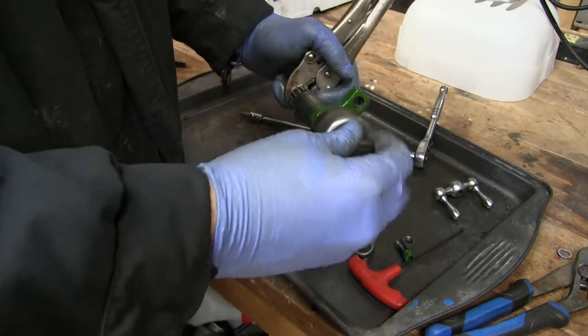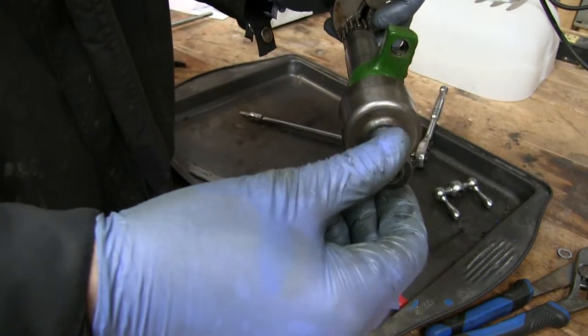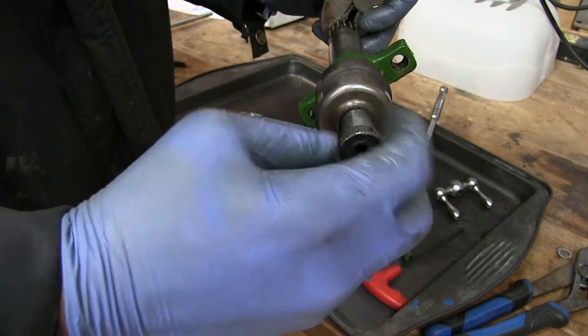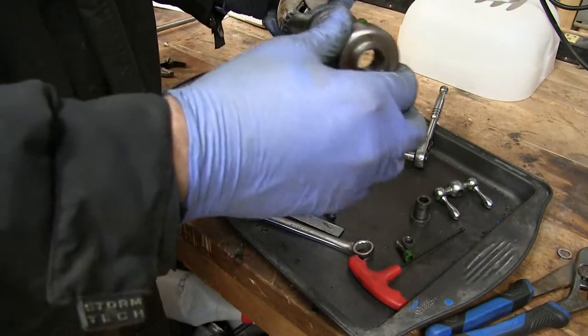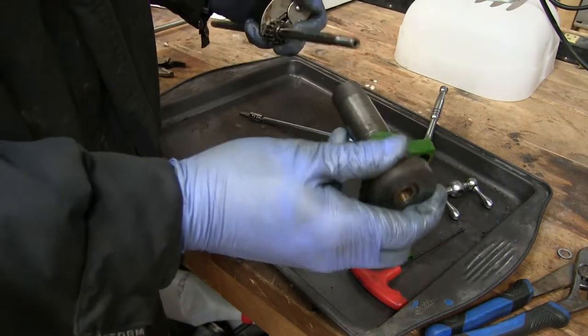Okay, it's coming off now. There goes the take-up nut. And then I'll pull off the dial. Take-up nut, dial, and then I'll pull off the bearing assembly.